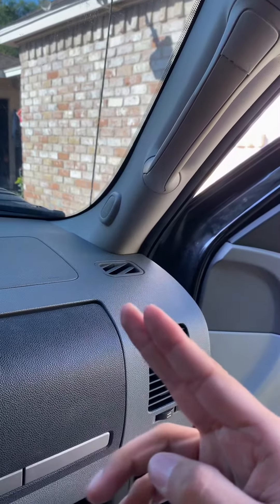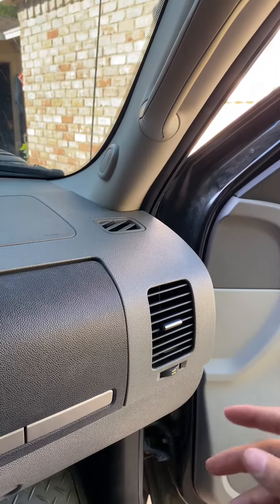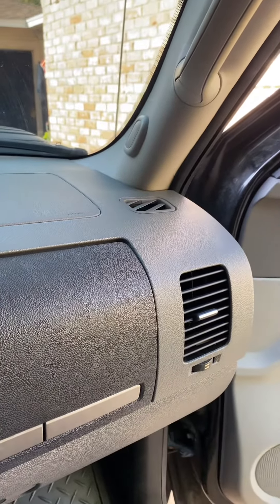Take it out, cut it, and then reconnect it. You have to cut and either crimp it or splice it — those are your two options. I crimped mine and everything works great.